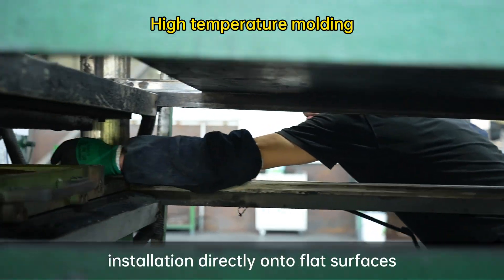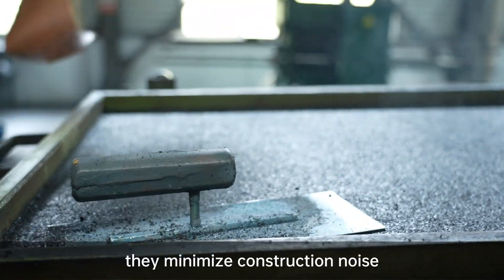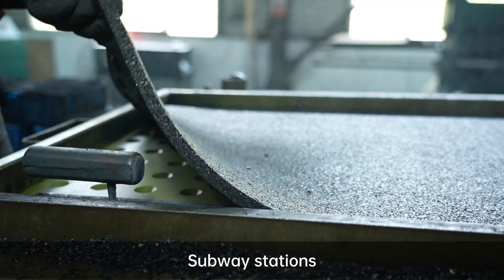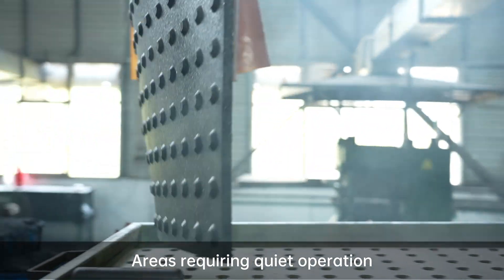Designed for simple installation directly on flat surfaces, they minimize construction noise — ideal for pedestrian walkways, subway stations, and other high-traffic areas requiring continuous operation.